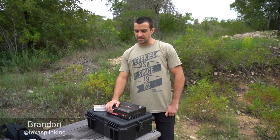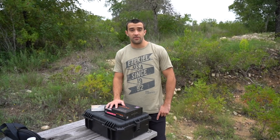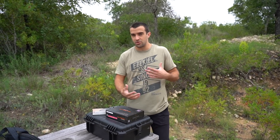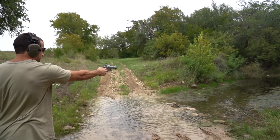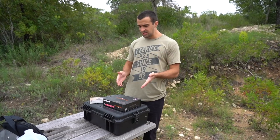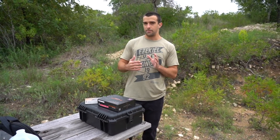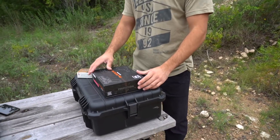Hey, what's going on guys, Brandon here with Texas Plinking with a video on a Glock. This is only the third Glock I've ever owned and I believe the third one I've ever made a video with. I like Glocks and I appreciate them, but from a recreational shooter's point of view I kind of like other things a little bit more. Things that are more Texas Plinking oriented. But this Glock actually kind of piqued my interest quite a bit — it's a replica of an older Glock, of where it all began.